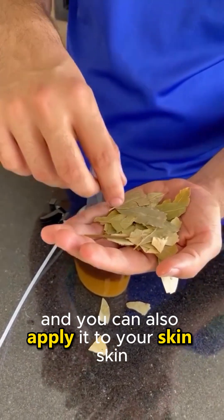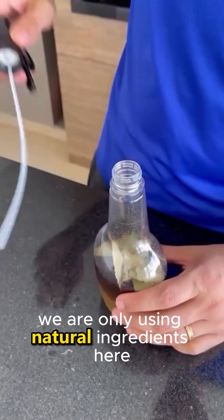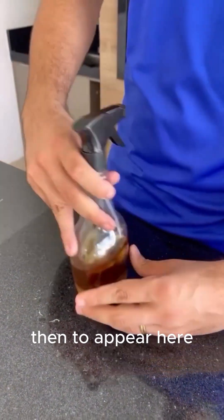You can also apply it to your skin, since we are only using natural ingredients. Here in my house, we use this mixture almost every day as insects tend to appear here.